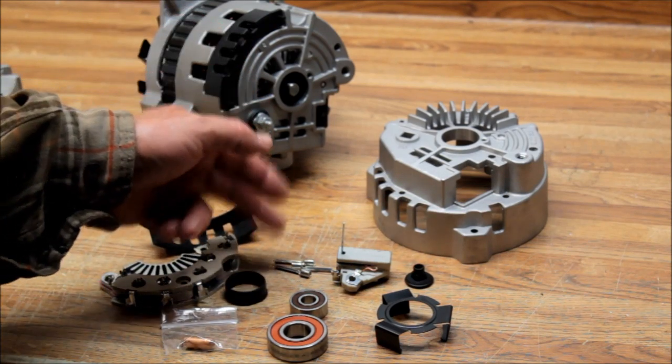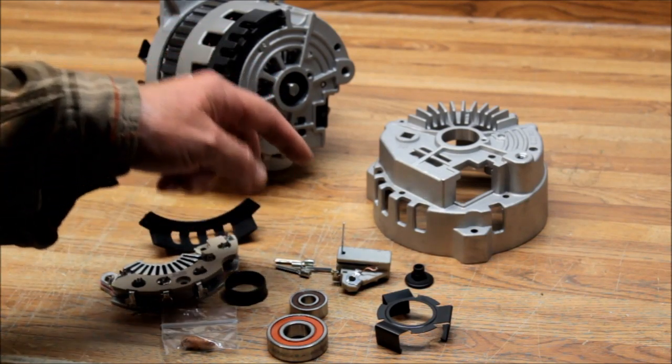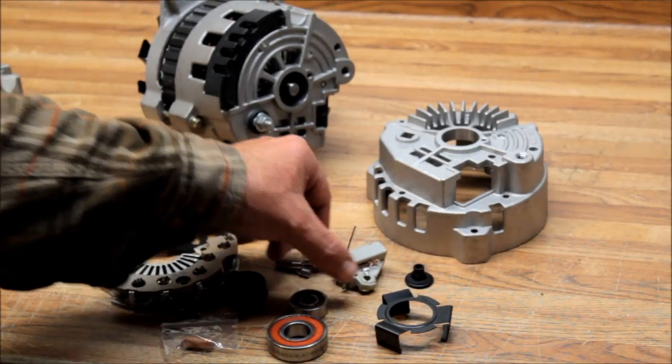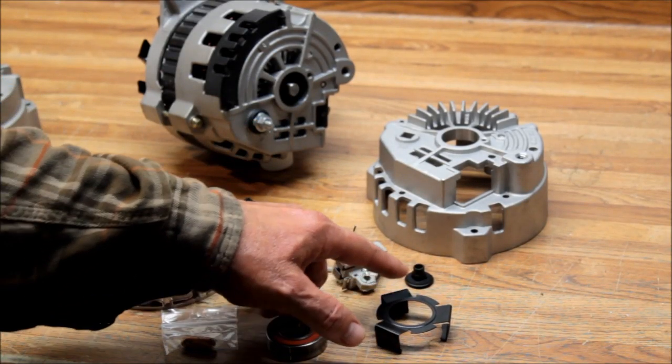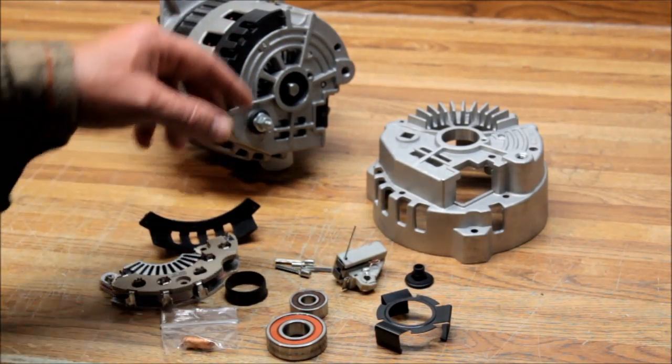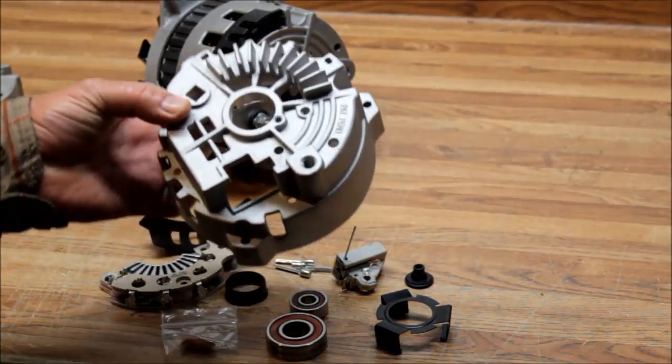These are stator lead extenders. If you cut your stator leads off, you need to extend them — but if you didn't cut them, you don't need these. You also get your brush holder with brushes in it, the retaining clip that holds the bearing in, and your rear insulator.